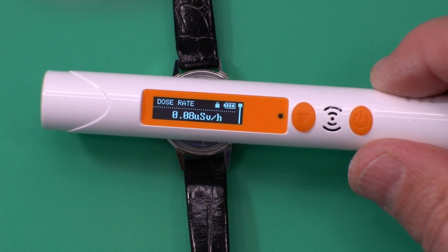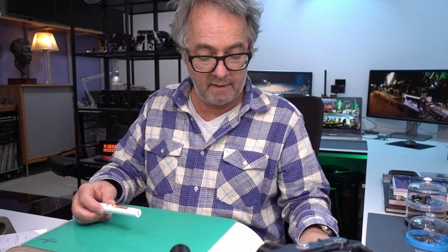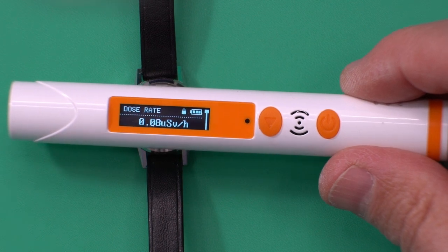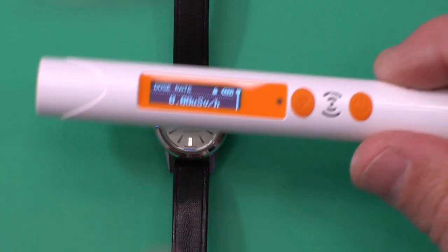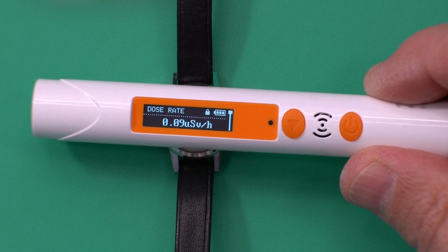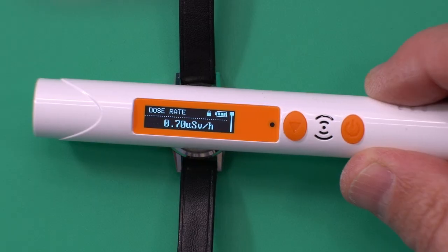This one is less sensitive, but the thing about radium is: either a watch has radium or it doesn't. For this application you don't really need to know the exact hourly exposure. Now you can see I've placed the Gérald Genta radium watch underneath it — as soon as I place this on top, the green light starts flashing and the average dose rate has already gone up to 6.62 from a base of 0.08. At that point you know you've got radium paint on the hands or dial, or both — so be careful and use precautions.